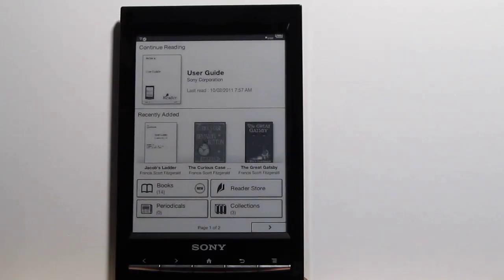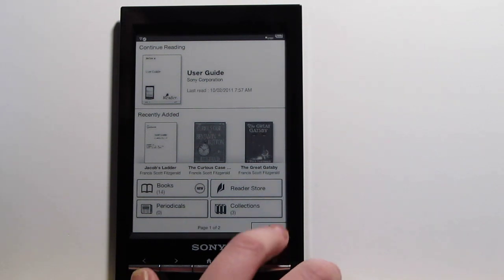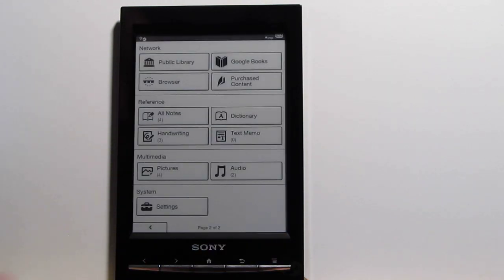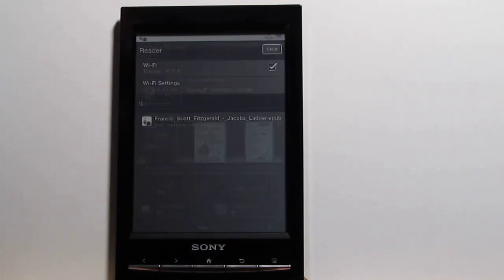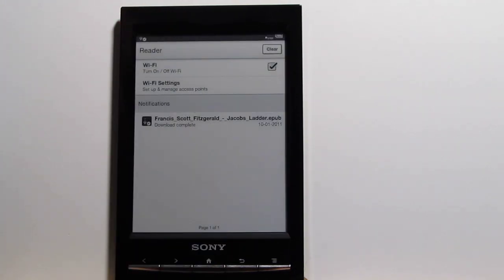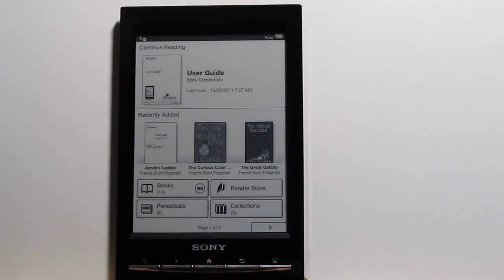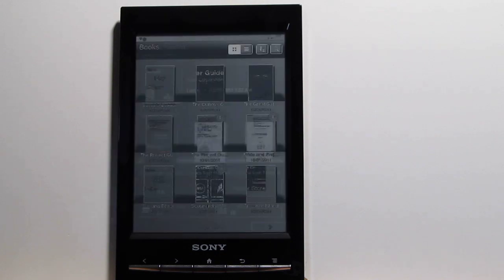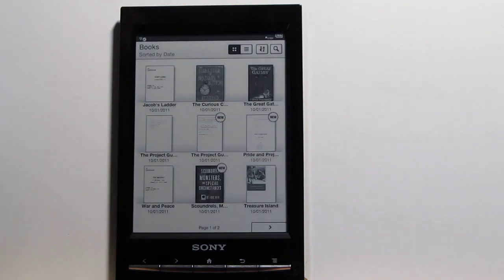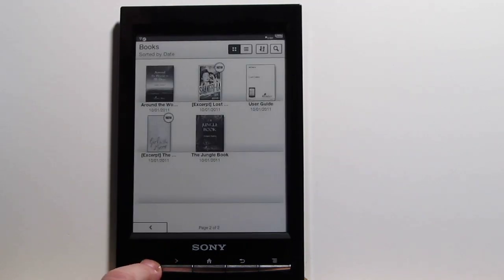There's a different user interface as well. This is the home screen — we've got two pages to the home screen and a notification menu up top. As you can tell if you've used Android, this looks very much like Android and it definitely is Android — I found out in one of the menus in here it says Android. There's the bookshelf view and also list view.